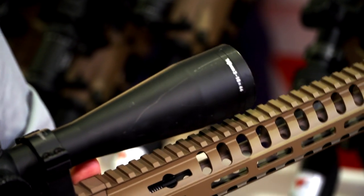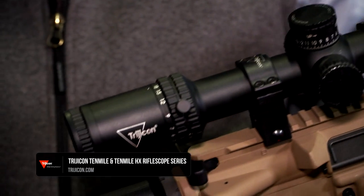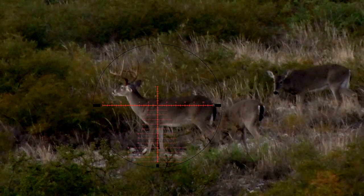From there you start to get into our long range family of offerings, which is the 10 Mile and 10 Mile HX. Starting with a 3 to 18 by 44 in the first focal plane — which is what I have here — going all the way up to a 5 to 50 by 56.